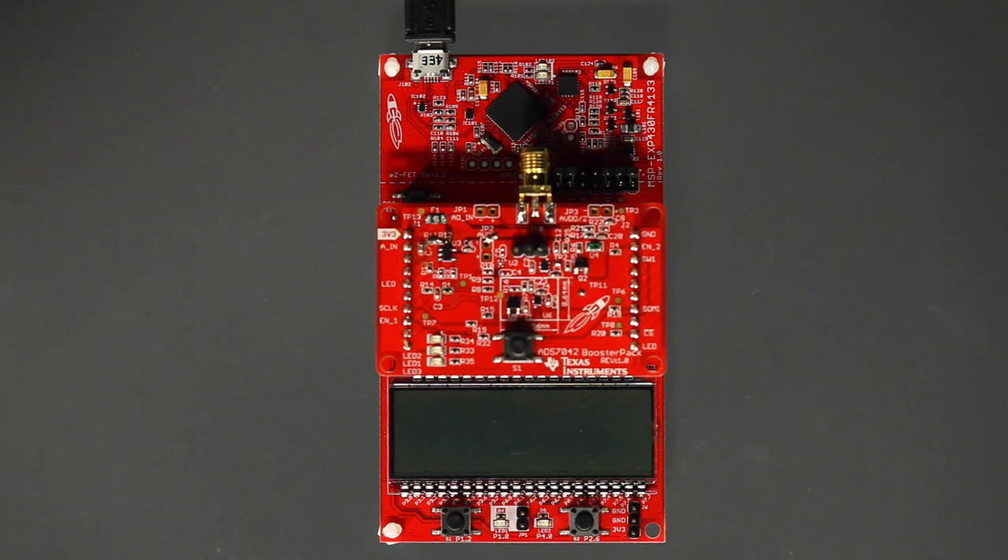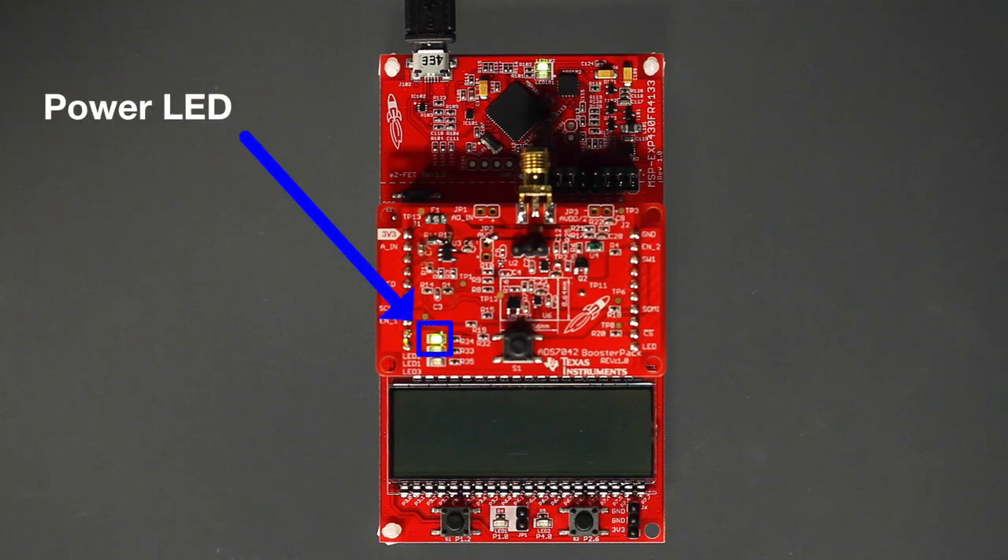In order to power the board and download the firmware, you need to connect the USB cable to your PC. The power LED should then light up on the Booster Pack. We will use TI's Code Composer Studio Cloud to download the firmware onto the Launchpad from the PC.